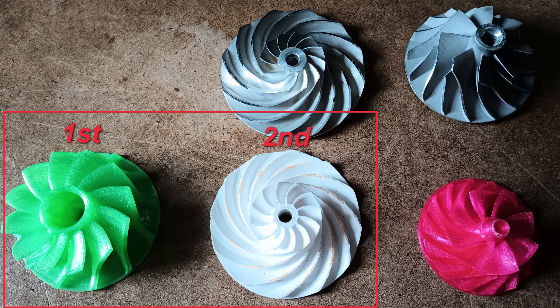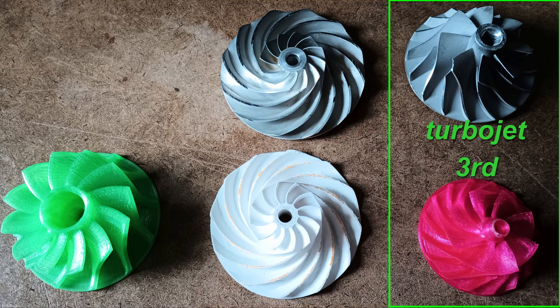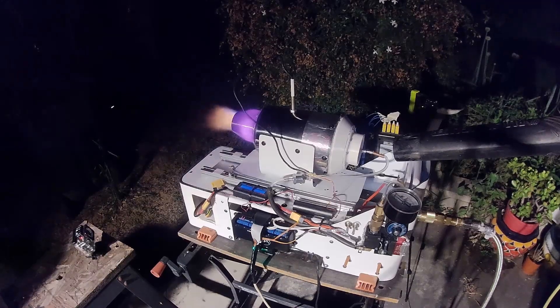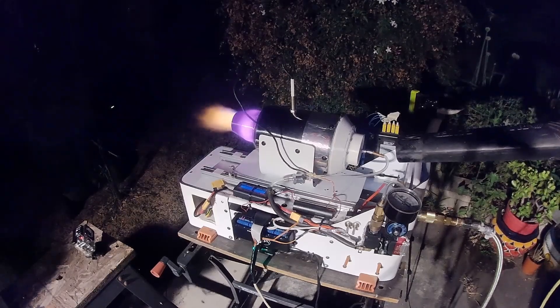At this point I had been through two impeller designs with different compressor ratios but the same cross-sectional output area. The second impeller was even styled after a high static pressure turbocharger, but neither seemed to work very well. I then turned to a commercial turbojet compressor wheel to style my next compressor after, hoping for a better chance of success.